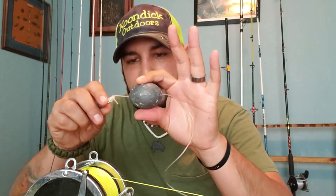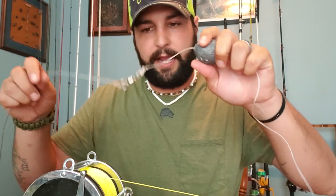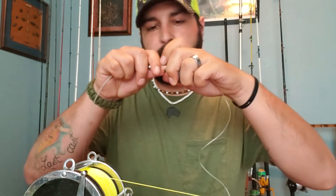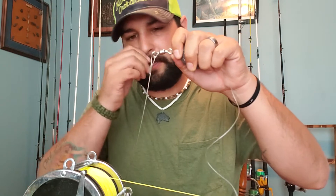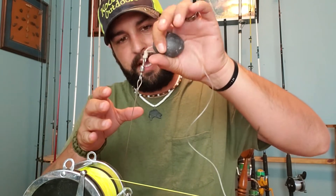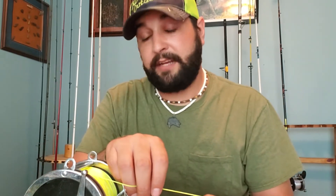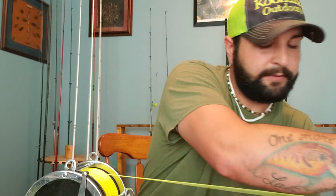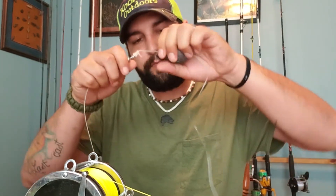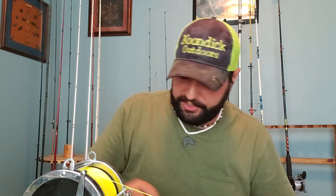Next, I attach a sliding egg sinker — this is right at 16 ounces, a full pound of lead — and I drop it right next to my leader. My leader is a 400-pound cable, about six feet long. When I drop my bait, I keep it close to the leader and keep my bail open so you can hear the clicker. When the fish grabs the bait, the sinker stays stationary so the fish can really eat the bait, giving me a much better hook-up.